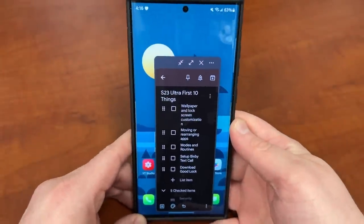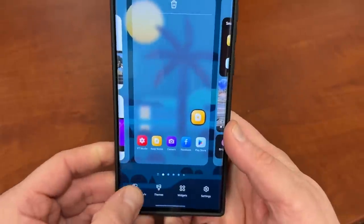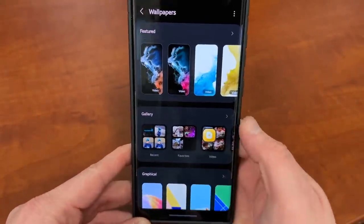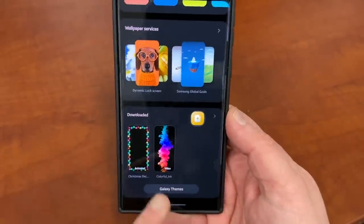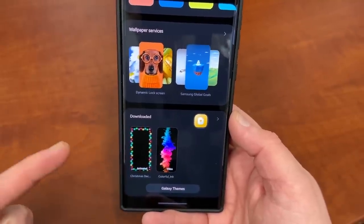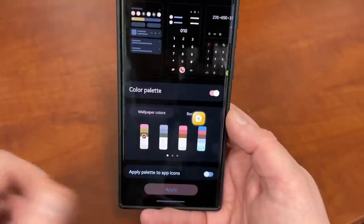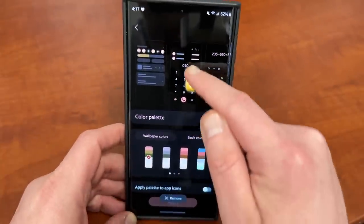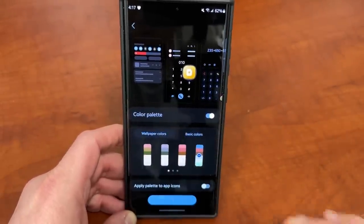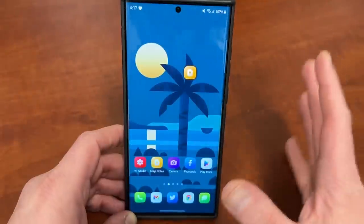Next is wallpaper and lock screen customization. Long press on the home screen and go down to wallpaper and style. From here, you can browse wallpapers in your gallery and set any of those, as well as any of the default ones, as your wallpaper. You can also download themes from the Galaxy Store, like video wallpapers for your lock screen. Once you choose your wallpaper, you can also change the color palette that shows your quick settings and all the other icons — mine's blue now, so when I swipe down I've got blue quick settings, which looks really nice.